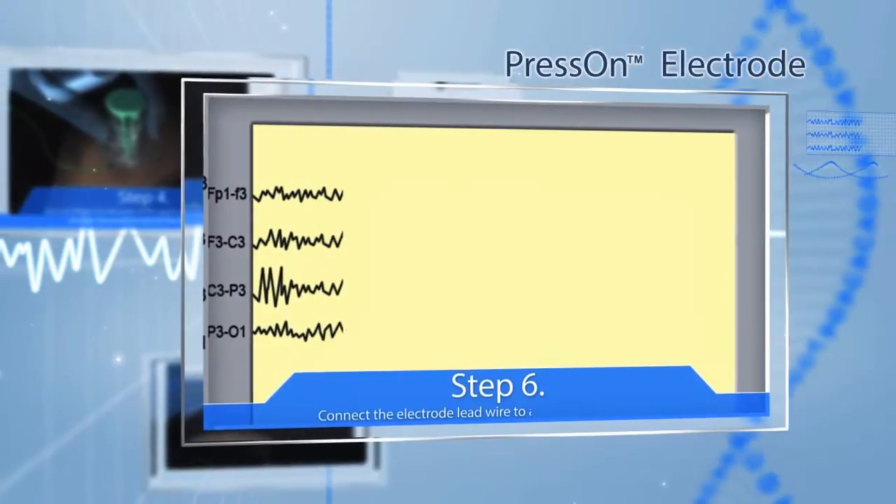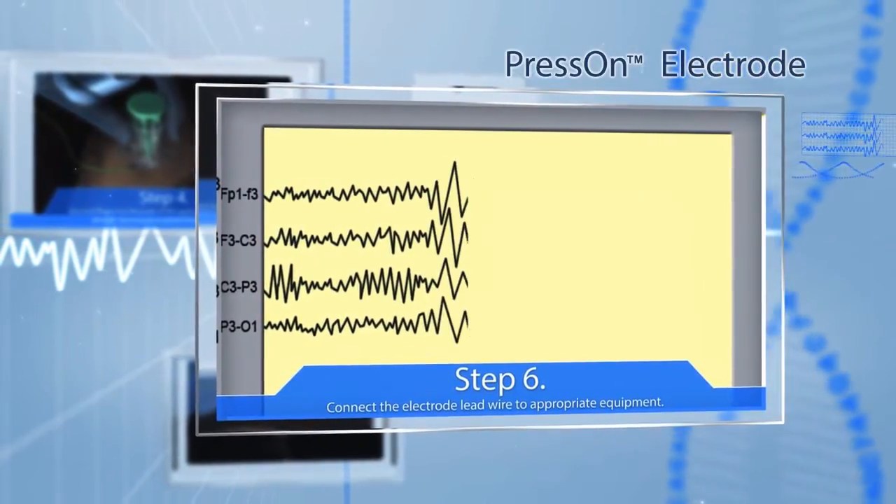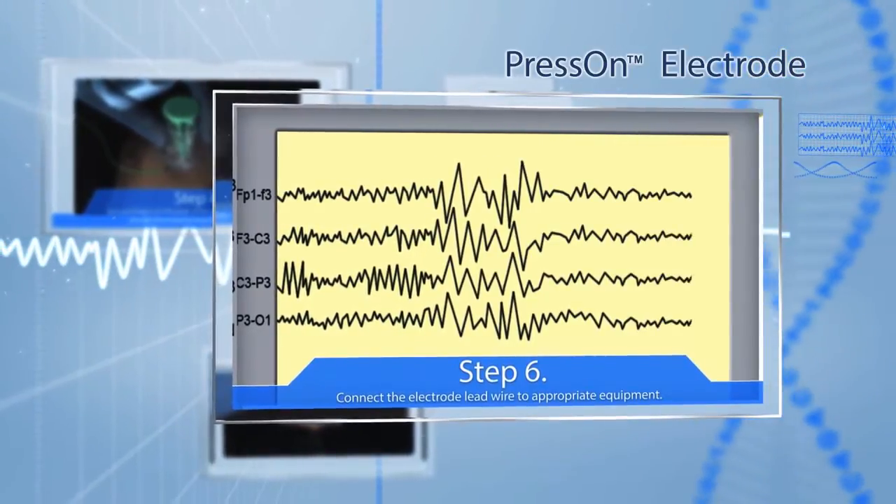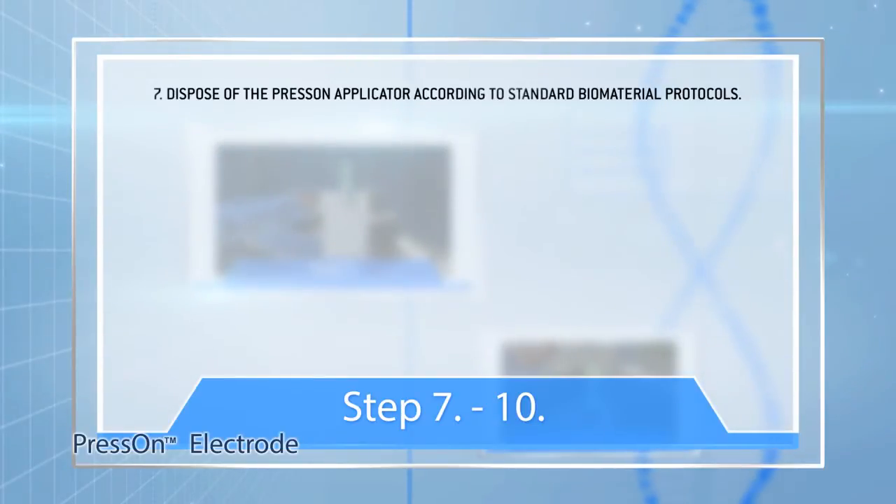Step 6: Connect the electrode lead wire to appropriate equipment according to the equipment manufacturer's instructions. Step 7: Dispose of the press-on applicator according to standard biomaterial protocols.